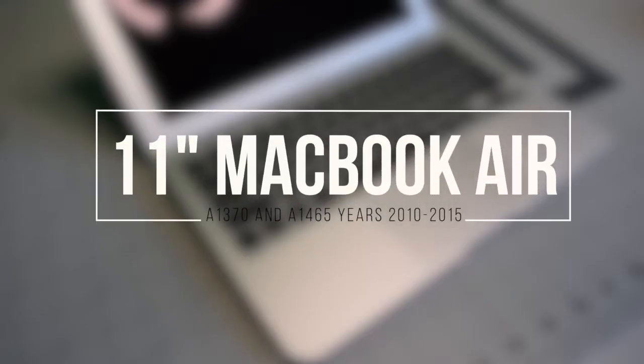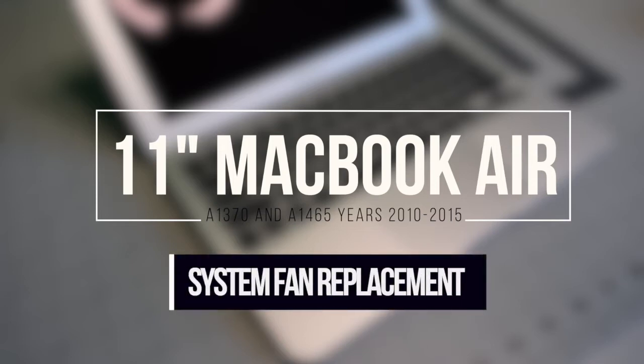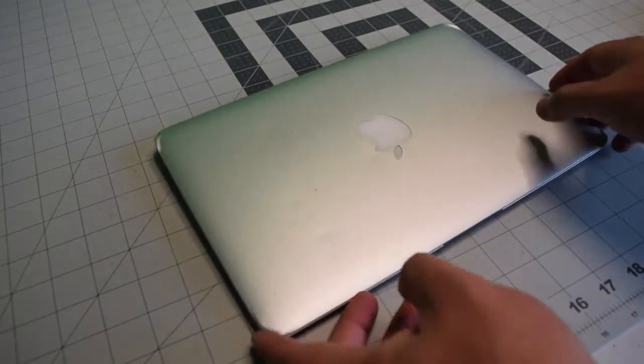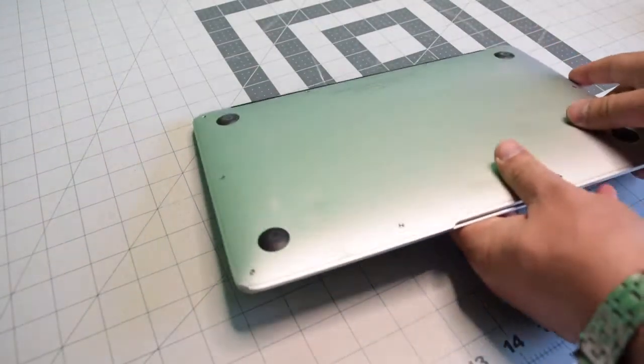11 inch MacBook Air A1370 and A1465, years 2010 through 2015, system fan replacement. Make sure that the Mac is completely powered off, close the lid and flip it over.